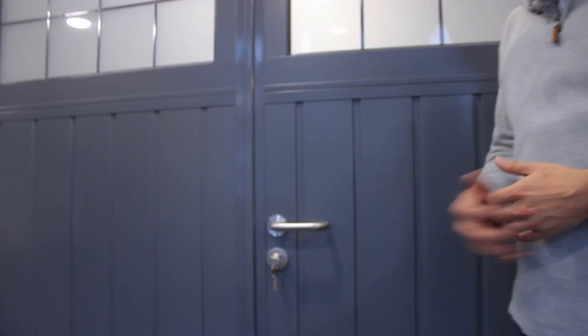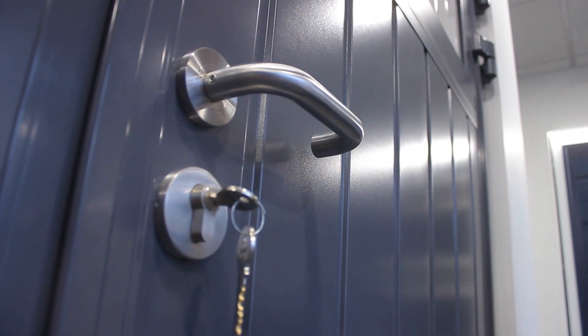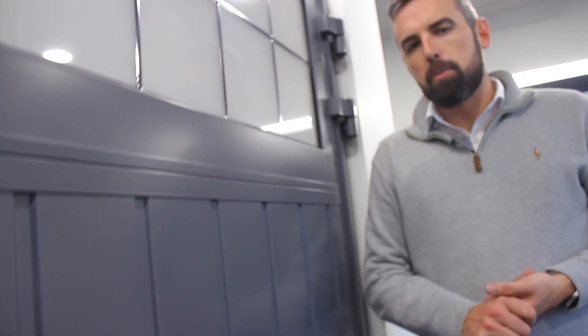Here's the standard lever handle, which is on a rose with the standard escutcheon below. This classic design allows ease of use and functionality, and it's also available in black. There is the ability to upgrade it for coastal areas to 316 — that's the rating of stainless steel. We recommend it in high salinity environments.